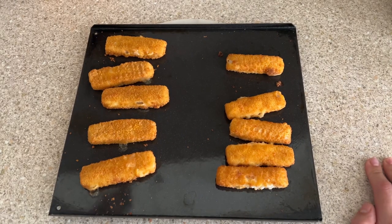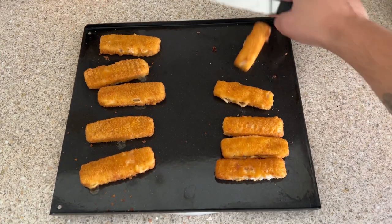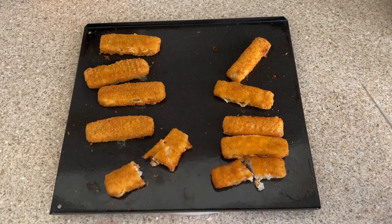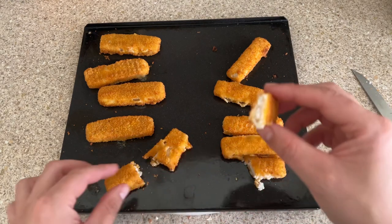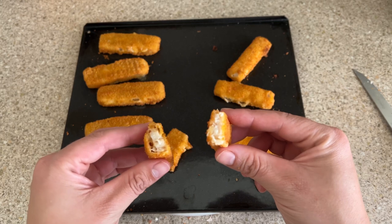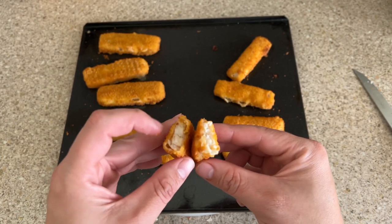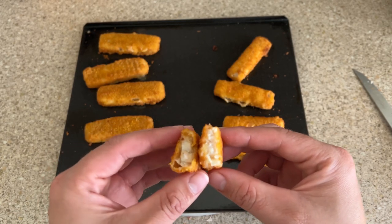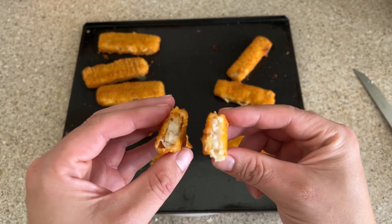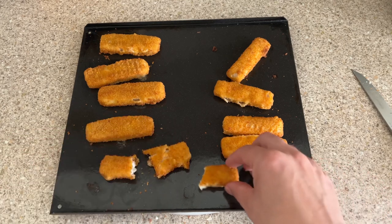The fish fingers have just come fresh out of the oven. I'm going to loosen them up and cut one and a half of each - the Just Essentials on the right and the Young's on the left. Can you notice a difference? The Young's seem to have larger chunks of fish, while the Just Essentials is more of a blended type of fish. I'm going to give them a taste test now.